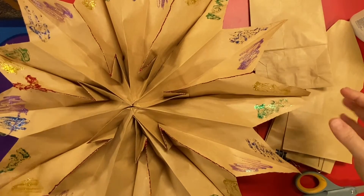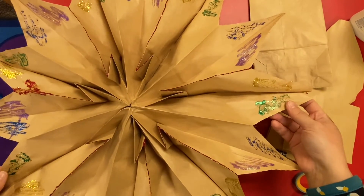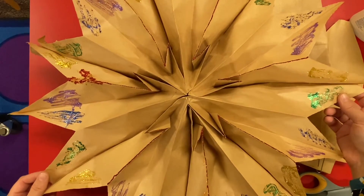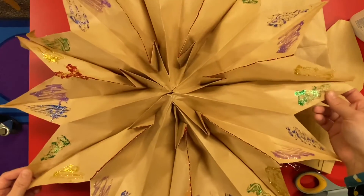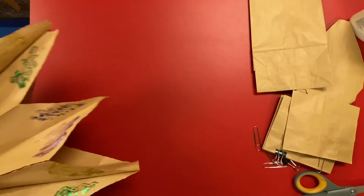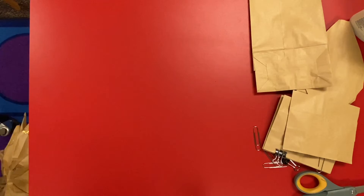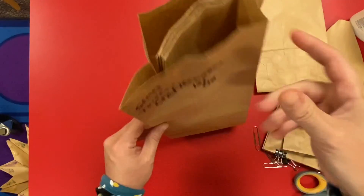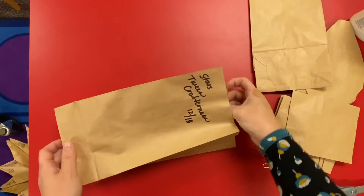Hi everyone, welcome to our Tween Crafternoon at Home. This week we're going to be making these paper bag stars. Let me show you what you're going to have in your kit.